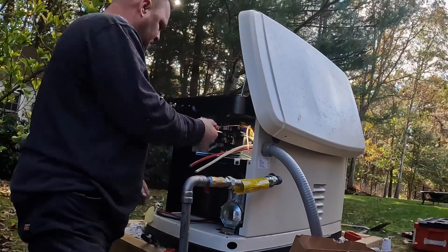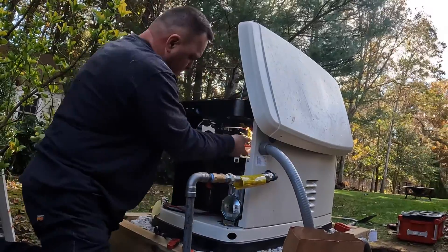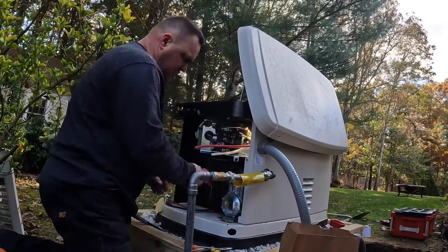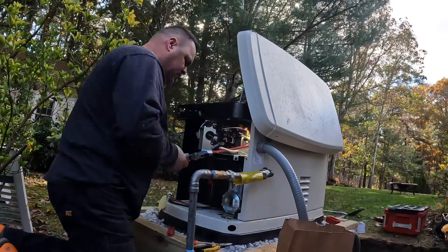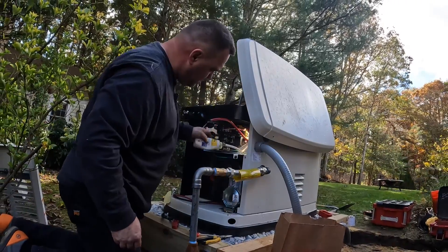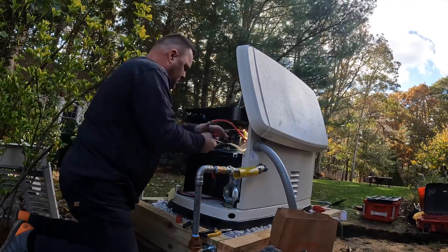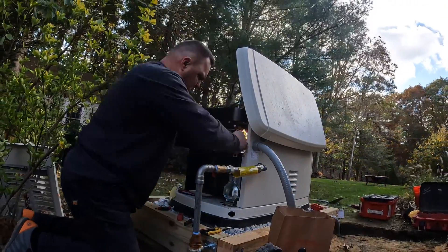Here I'm attaching my two hot conductors, my grounded neutral, and my equipment grounding conductor. What I like to do is connect my signaling wires first, and then work with the feeders that supply power from the generator to the transfer switch when the utility power is lost.